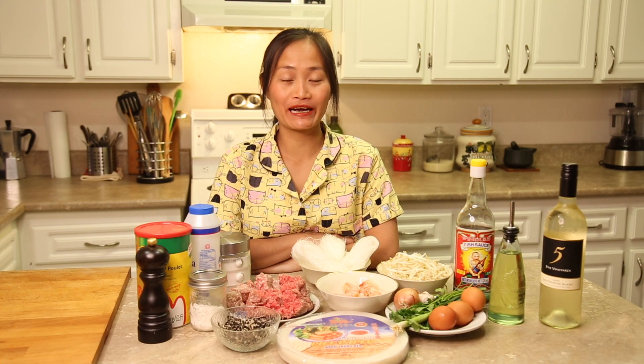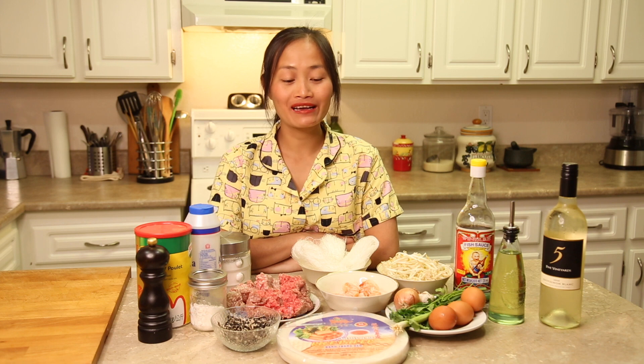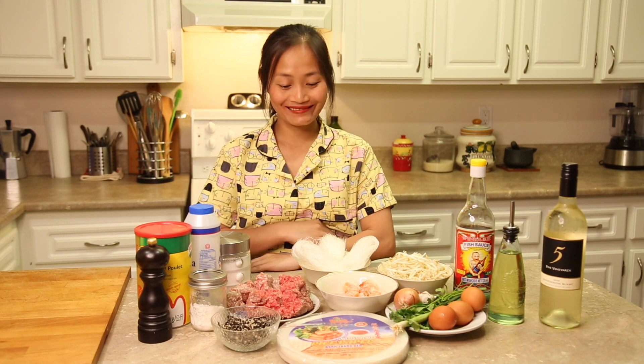Oh my god, this is one of my favorite foods in Vietnam. But my recipe is totally different from our traditional Vietnamese Spring Roll. Everyone here loves them a lot and they always ask me when I will make them. And I'm gonna make them now!